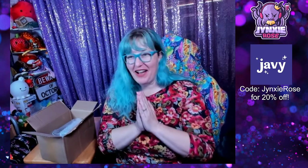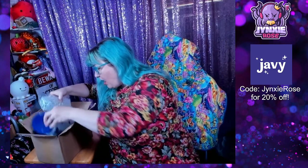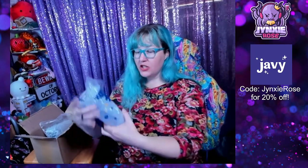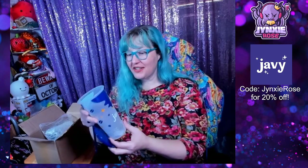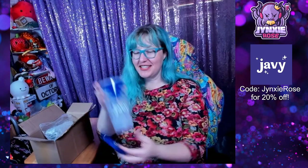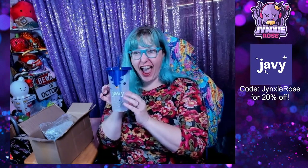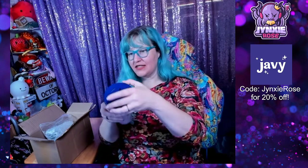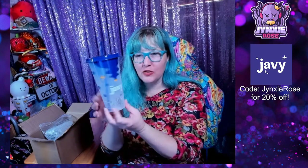There are more things in this box that I want to see now. Oh my gosh! They sent me my own Javi cup! Look how pretty that is! I am in love! It's my own Javi cup — I get to use a Javi cup in my Javi videos now! Look at it though — look how pretty that is! What a great design!